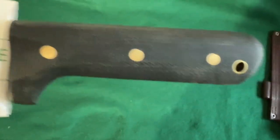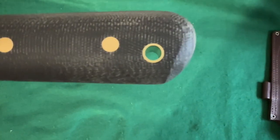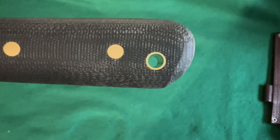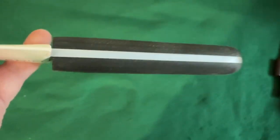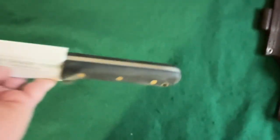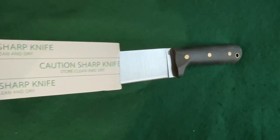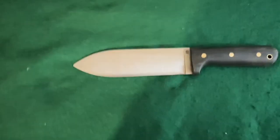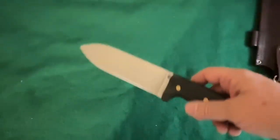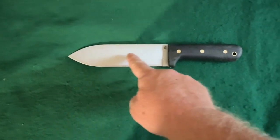It has solid brass hardware, not the normal fisheye pins. It also has a brass eyelet for putting a lanyard on it. It's full tang, as you can see. This blade — oh yeah — this is a Kephart kind of design. From the tip it goes right through the center.